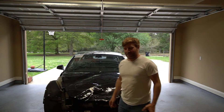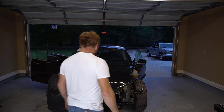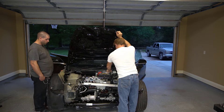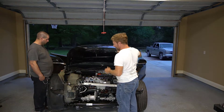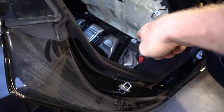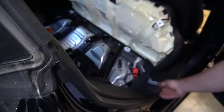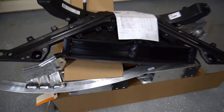All right, let's get started. The first thing you need to do is disconnect the battery. Since I had it loose, kill this thing. You see the little plug right there — push that connector to the right to disconnect it. Lift it up, and now the car is dead.